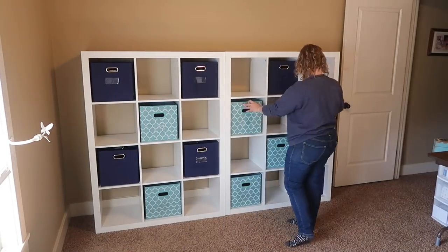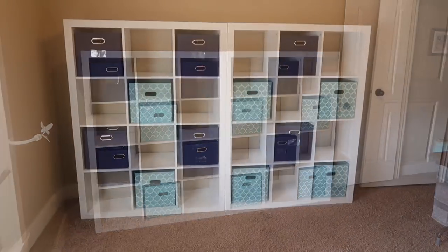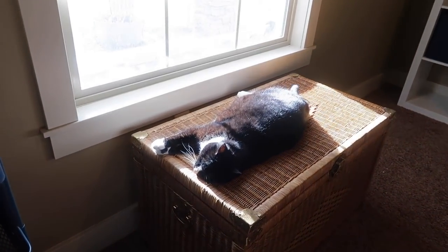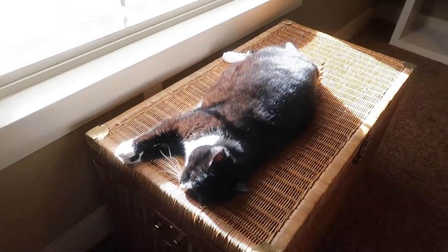I like the diagonal pattern arrangement but could also do it straight — let me know in the comments which way you like them. And Cece has decided this is her favorite spot; it's a good thing I'm leaving the wicker basket here for now.